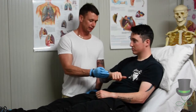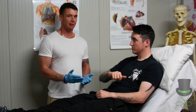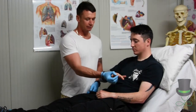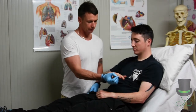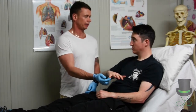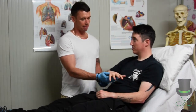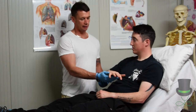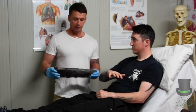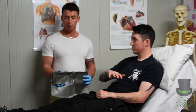As with any splinting, we always must carry out CSNs first — circulatory function. Can you look away there? Tell me what I'm doing. Touch my fingers. Excellent. And can you move your fingers? Excellent. He's got circulation, sensory function, and motor function in all digits.